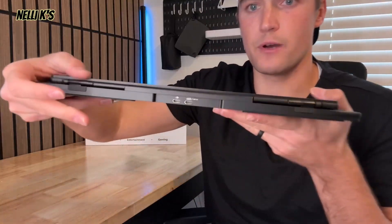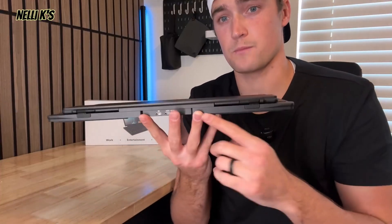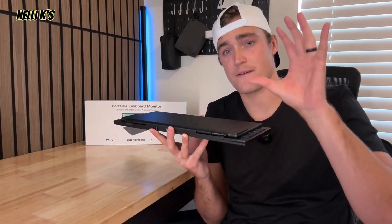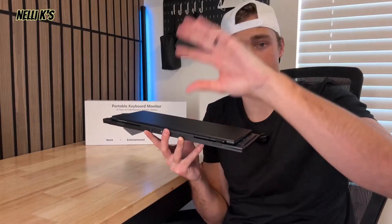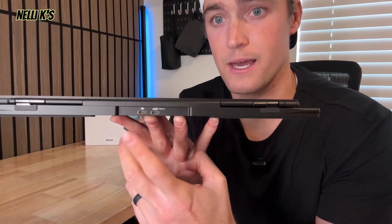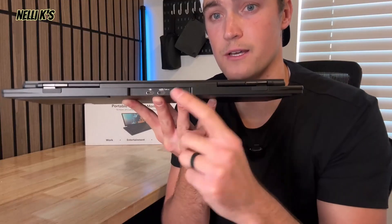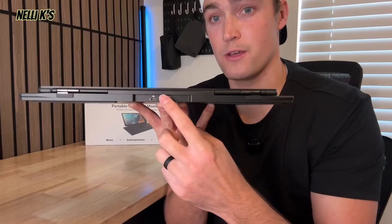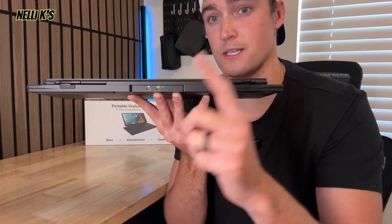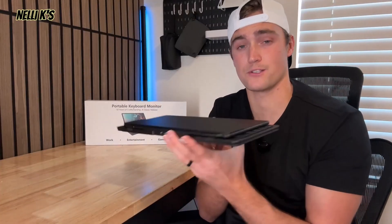On the back, you do have two USB-C inputs, and essentially for the most part you can just plug this into your monitor and you don't need any external power source. If you do just have an all-in-one computer with the screen and everything, then you will need to plug in an external power source and then plug this into the actual computer. If you do just have a monitor and the monitor already has a power source, then you should just be able to do USB-C to the USB-A cable and plug it directly into that monitor, and you'll have power and it should be good to go.